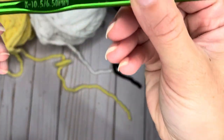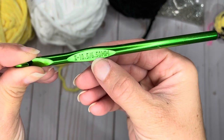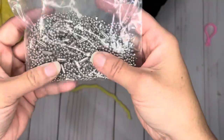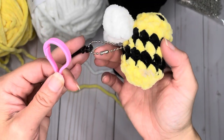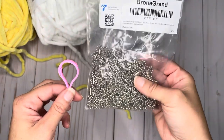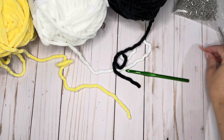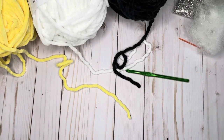You'll also need a size K hook — that's 6.5 millimeter. If your crochet hook does not have a letter size, look for the number size: 6.5 millimeter. If you choose to make it into a keychain, you'll want some long bead connectors and a plastic clip — I got both of those on Amazon and I will try to link them in the comments. You'll also need a needle to weave in your ends, scissors, and some polyfill fiber fill stuffing.